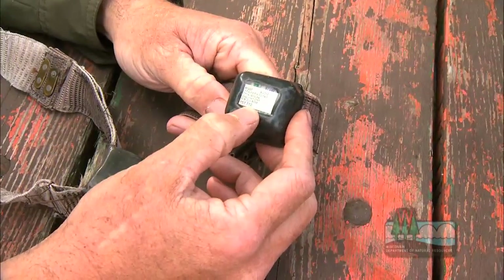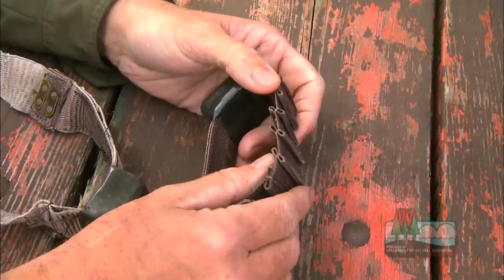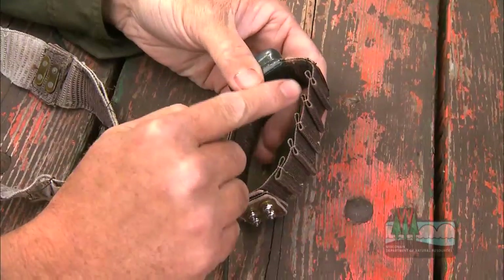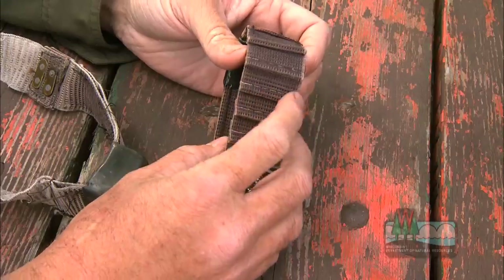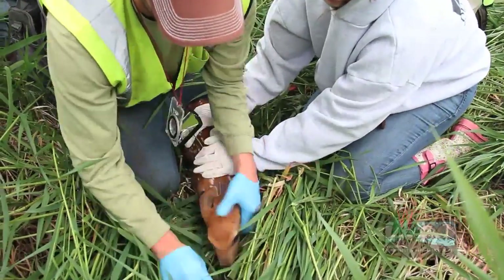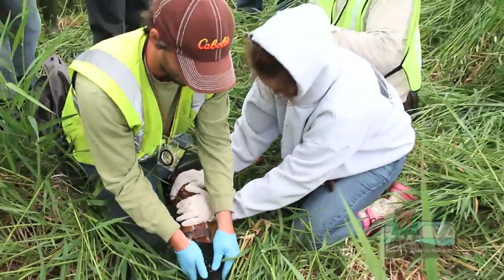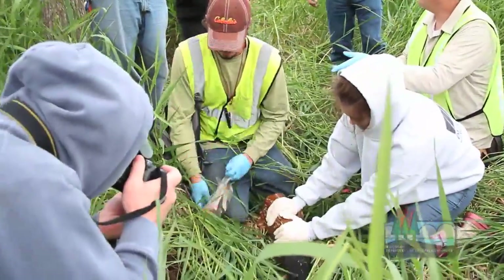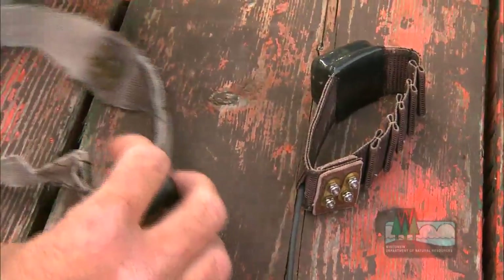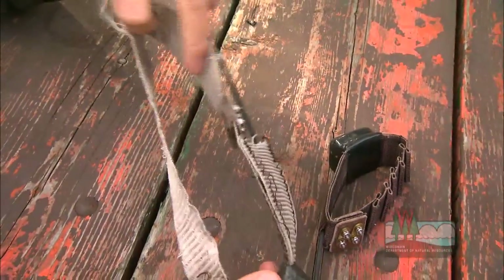This is a fawn collar. It emits a beep, or a pulse as we call it. These things are designed to expand — you can see there are pleats here that are sewn in, and this thread is designed to degrade out in the elements. As that animal grows and puts pressure against those threads, it starts to expand and pops one pleat at a time. The reason you want to do that is so it'll grow with the animal, and eventually you'll end up with something that looks like this.